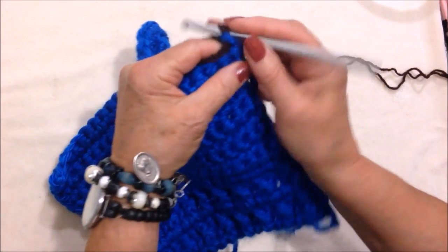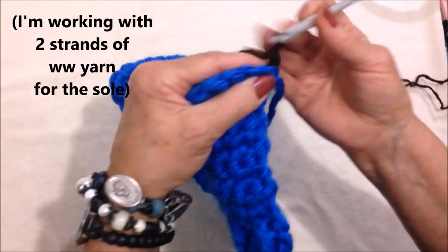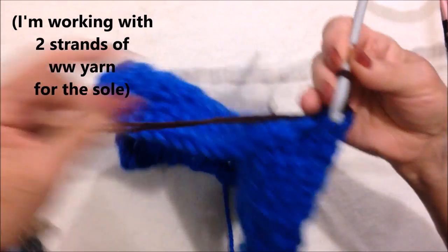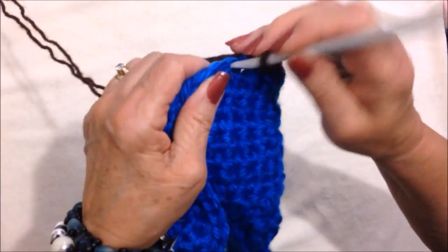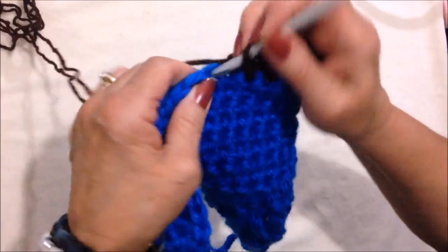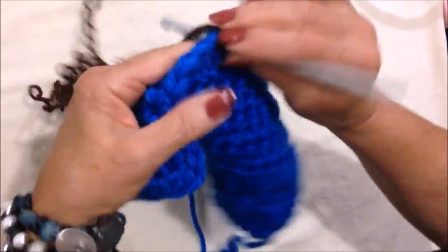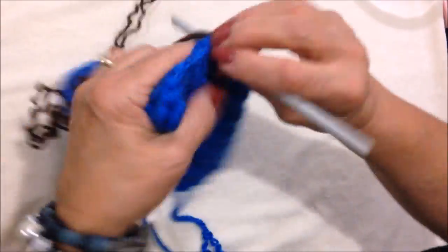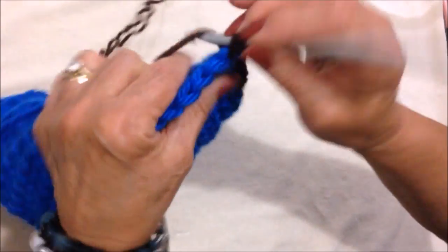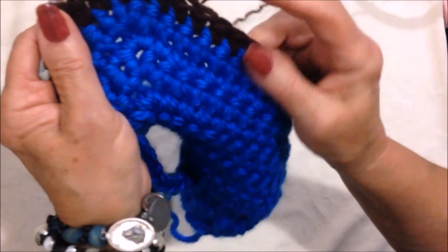I'm going to pull my yarn through that last stitch and lock it in. Then chain one and single crochet in each stitch all the way across the row. There are no more increases, so just make one single crochet in each stitch, including in those three stitches in the center.